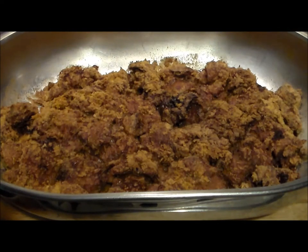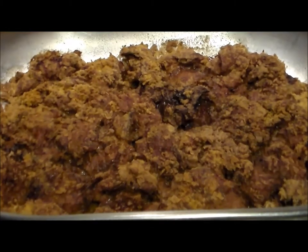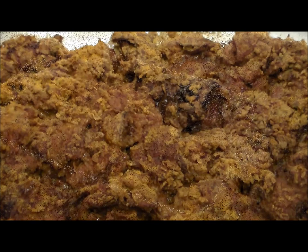45 minutes in — 46, 47. They are looking fantastic and smelling even better. Look at this. I can't wait to try them. Let's let them cool off for a little bit and then we'll check them out.